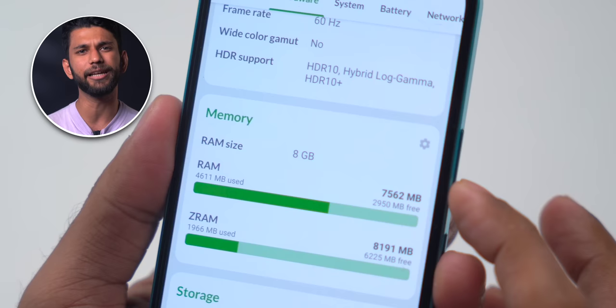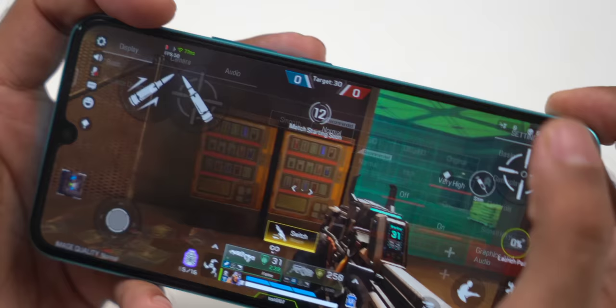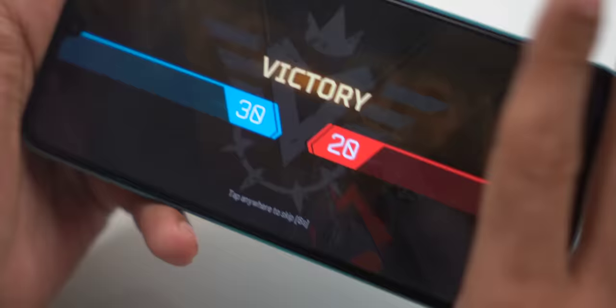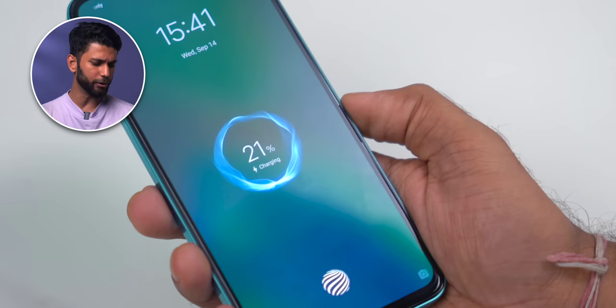You get a single speaker, which is loud, but at this price point a stereo speaker would be expected. For performance, you get the Dimensity 900, 8GB LPDDR5 RAM, and 128GB UFS 3.1 storage. There's also a hybrid SIM slot — two SIMs or one SIM plus a microSD card. In gaming, Apex Legends runs at normal graphics and 50fps; after 15-20 minutes there are some frame drops here and there, but overall casual gaming is good. You also get 8GB extended RAM using internal storage for better app switching.